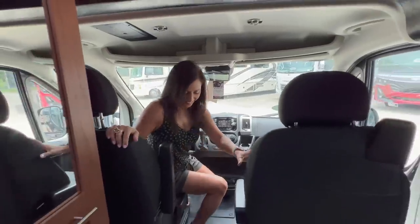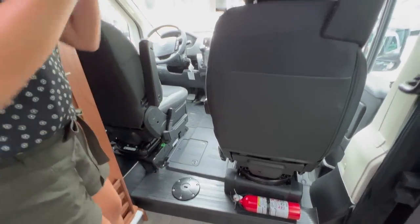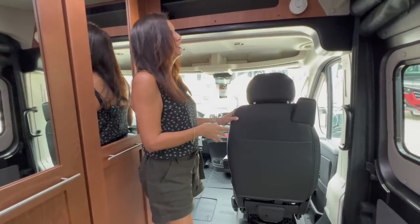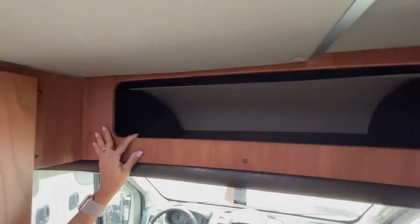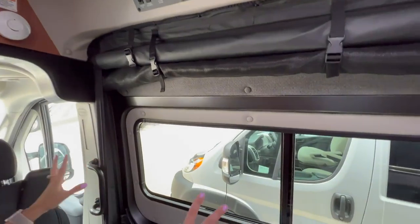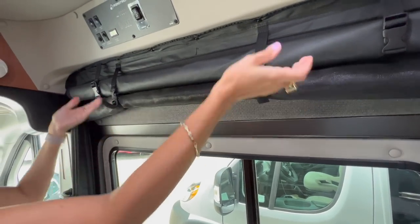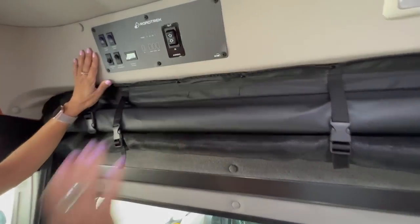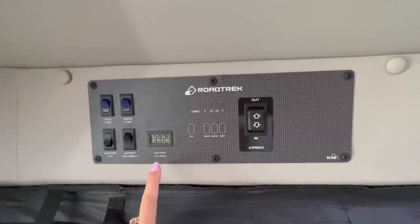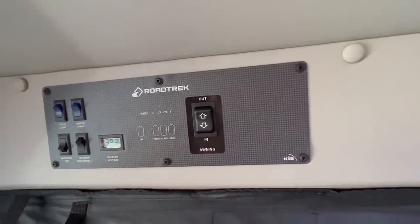Let's check out the rest of this RV. Right between the driver and passenger seats there is a mount for a pedestal table, and both seats swivel around — a great place for eating or even doing some remote working. Right above the cockpit area is a storage area without a door. Moving to the sliding door area, the sliding door has a window that opens up, a roll down bug screen, and a roll down privacy shade. Right above are some switches: the patio light switch, water pump switch, inverter off switch, battery disconnect switch, and a battery monitor. By pushing each of these you can see your tank levels. And here's the switch for the awning.